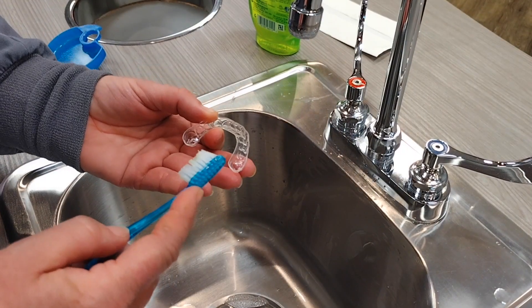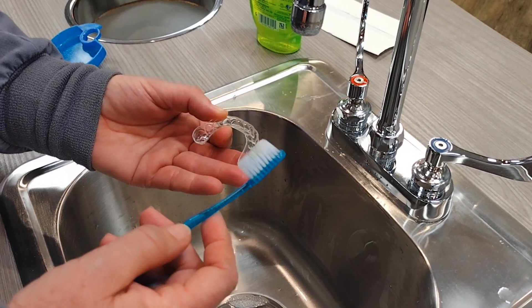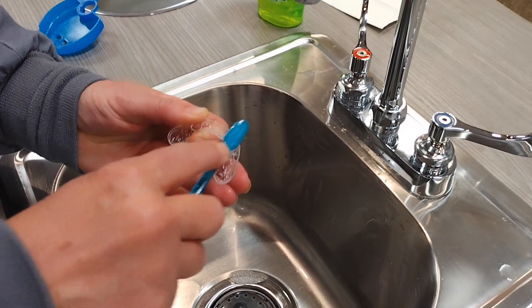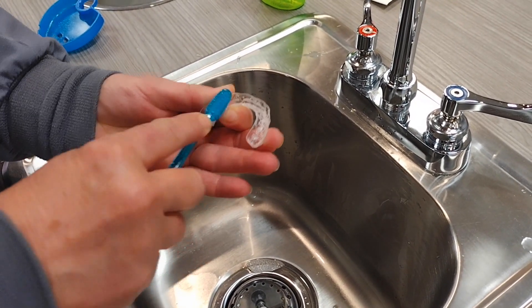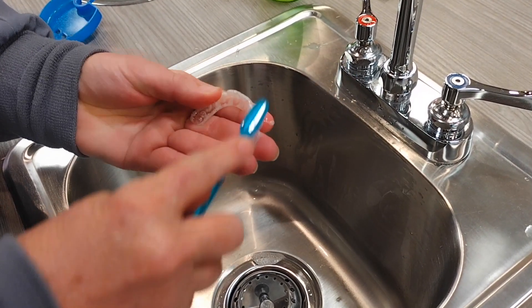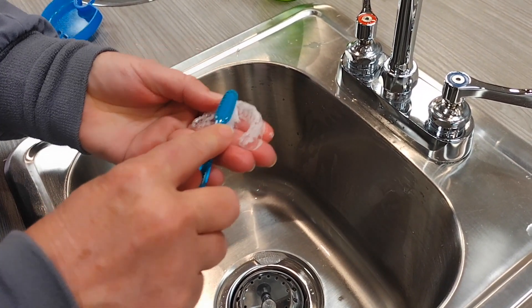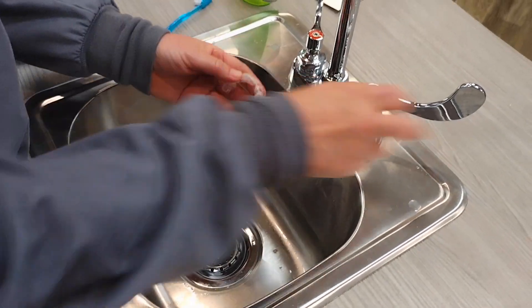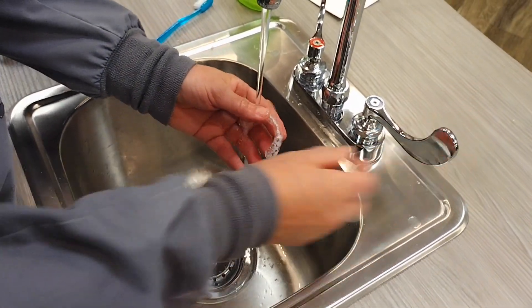To clean your retainer, you can use a soft bristle toothbrush and a little bit of mild soap. Just scrub along the inside getting it really good, and then flip it over and scrub all around on the outside. Then rinse your retainer using cool water only — never hot water.